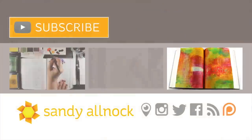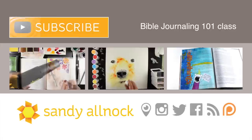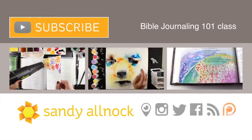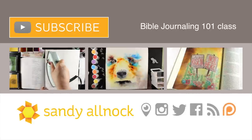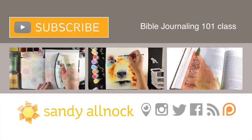Here's the finished page. If you'd like to see more of my work or check out the Bible journaling class, you can click on one of these videos on the screen. Hit the subscribe button if you'd like to get more videos from me. I hope you have a blessed day and a blessed week ahead. Thank you so much for joining me — I'll talk to you later. Bye!